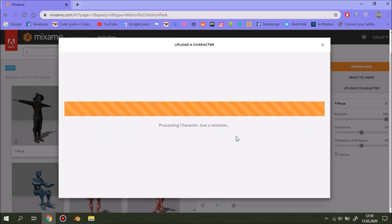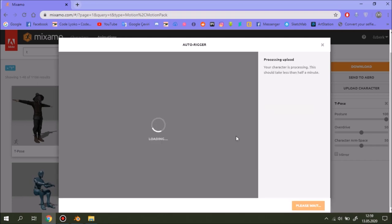This process might take a little bit longer depending on your connection. It might be quicker than on my computer because I don't have a great computer, and my connection is not the best due to quarantine.